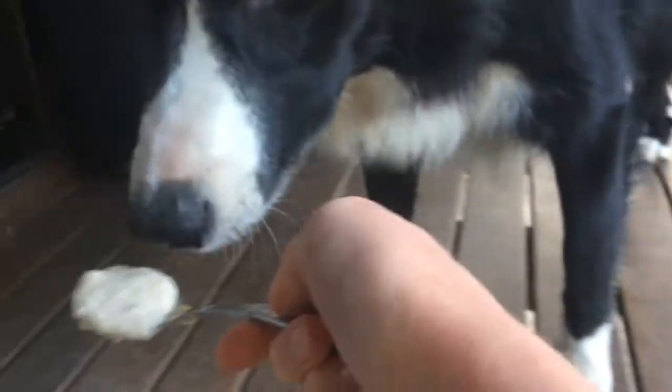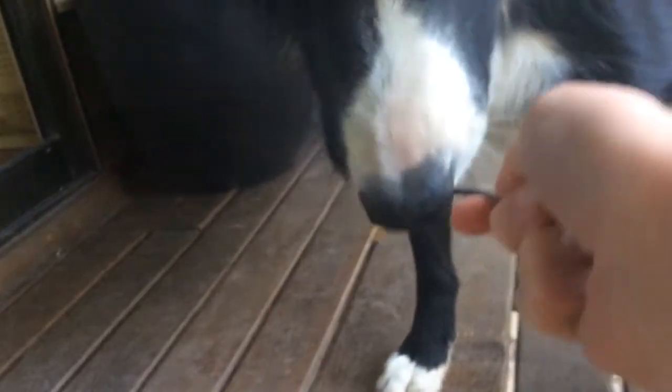Flower, would you like a taste test? What do you think, mommy? I think she thinks it's really good!